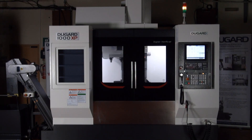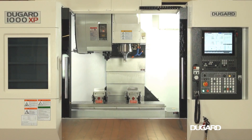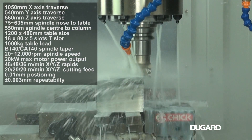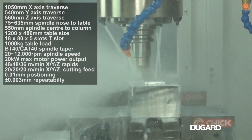The Dugard 1000XP Vertical Machining Centre has been updated and now features increased table load and faster cutting feed rates, as well as an option for a Mitsubishi control. A high-par spindle, through-spindle coolant, 30-6 station tool changer, chip flushing and swarf conveyor, as well as up-rated linear ways are all standard features.